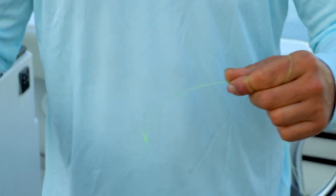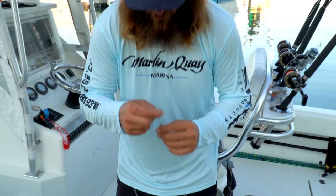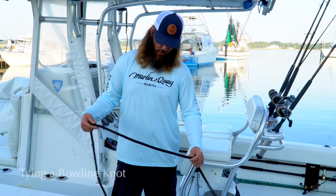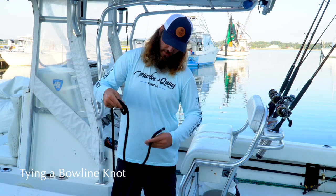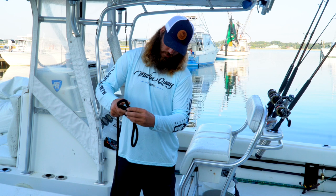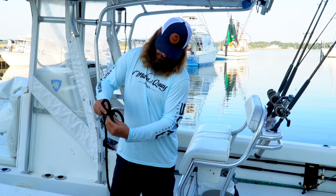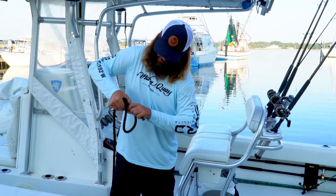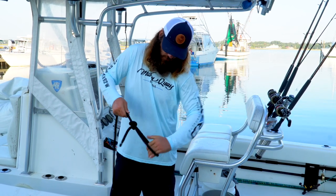Normally you'd take some scissors and snip the tag ends off, but we don't have any with us right now. To do a bowline, we'll start by making a loop just like this, take the tag end, come through, then come back down out of our loop just like that, and cinch that down. It creates a nice tight loop just like that, and that's not going to pull out — you pull that nice and tight.